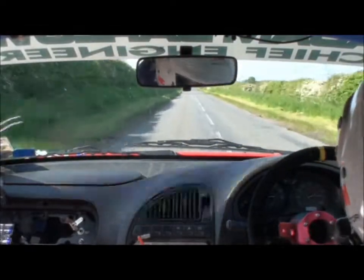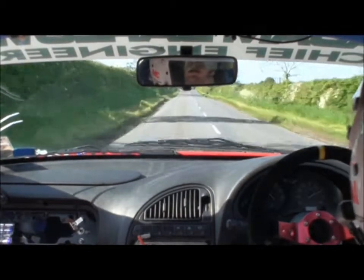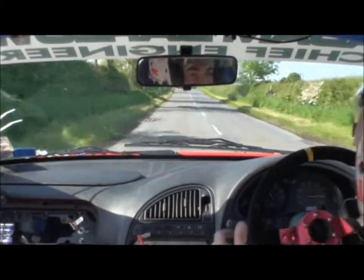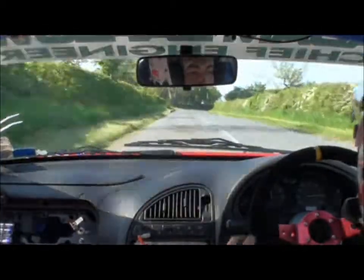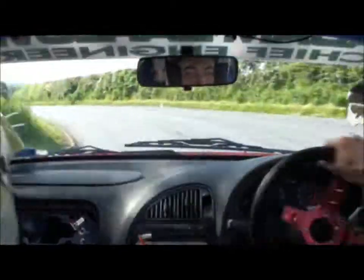100, small crest mid okay. 40, caution, right 3 and hairpin left plus. Caution, right 3 and hairpin left plus, 150. Lovely.